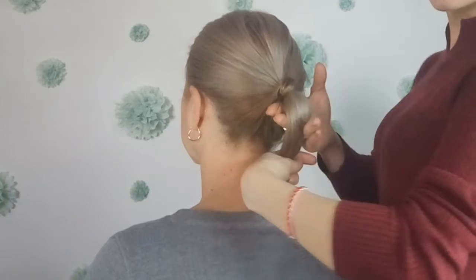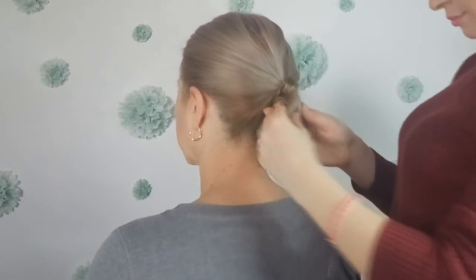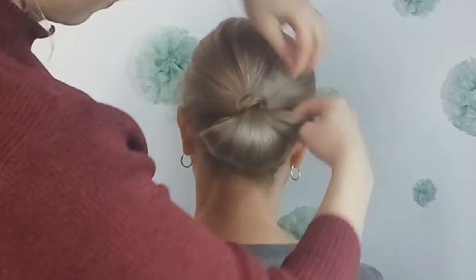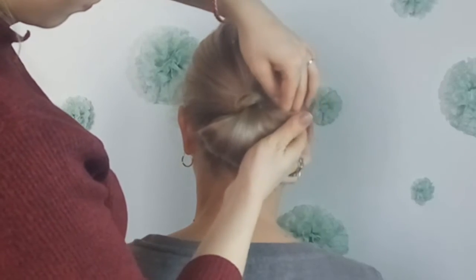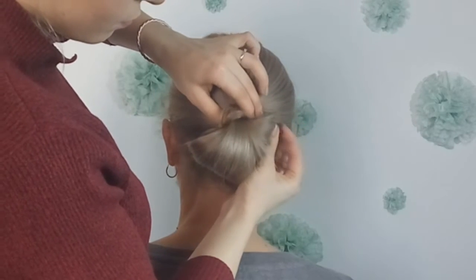Then using your fingers, you want to roll up the hair from the ponytail and pin it in place. Now pull it from both sides like I'm showing and pin it in place as well. You can use as many bobby pins as needed to secure your hair.